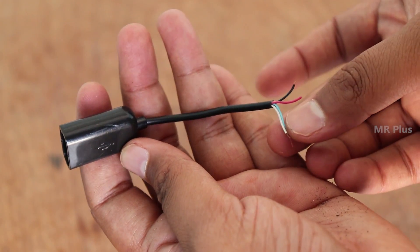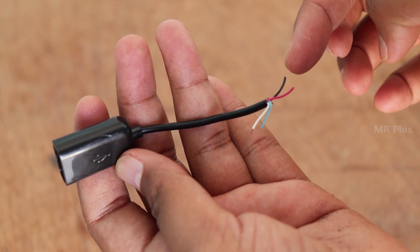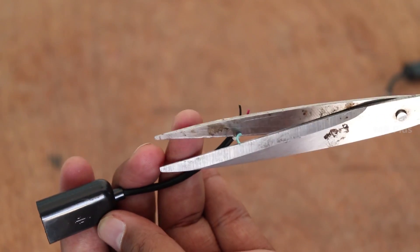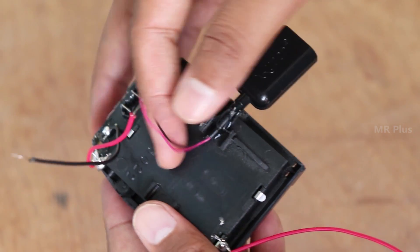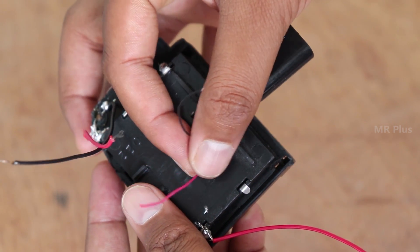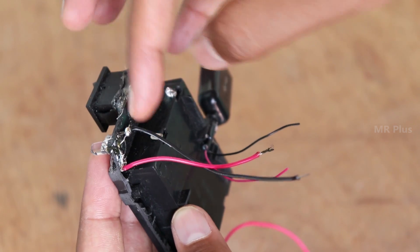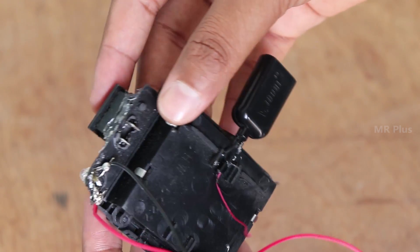This is the USB option. If you have 4 wires, use the black and red wire. Cut the two wires you need, then cut the USB cable. Fix the USB cable to the back side of the battery holder — connect the red wire to the positive terminal.